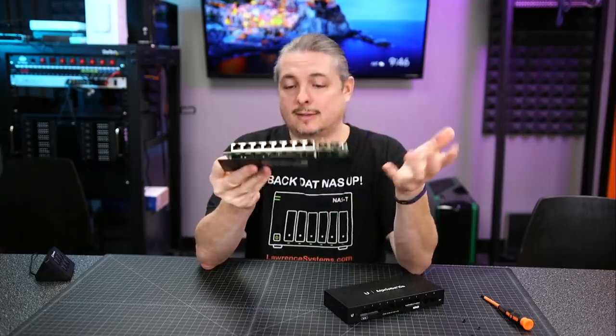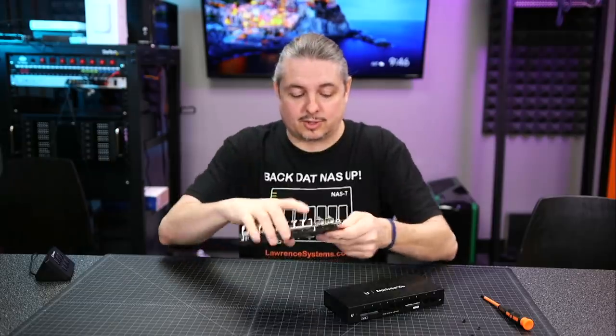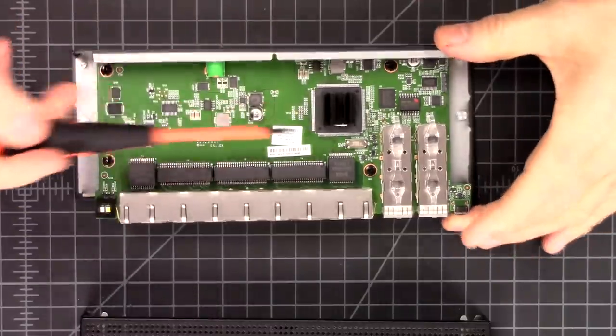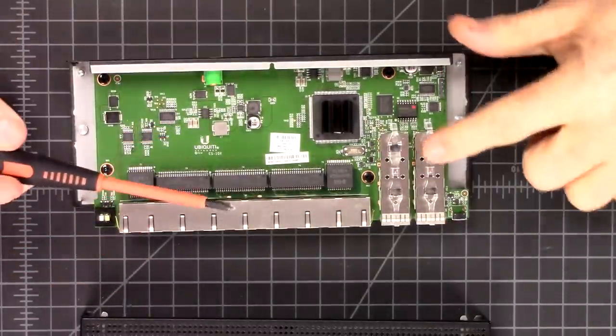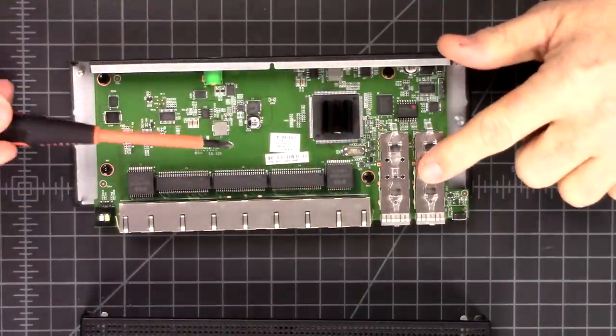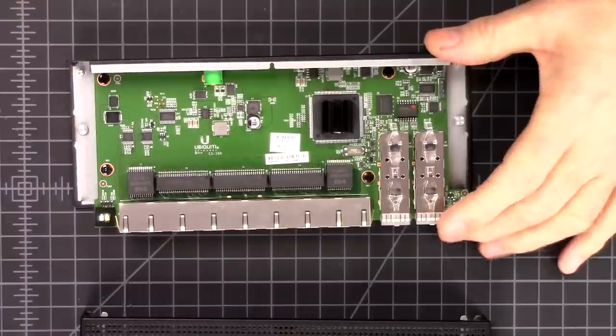Passively cooled, big heat sink, doesn't get warm. Taking a look at it here, pretty simple design. This is non-POE. We do have this kind of cool way the LEDs come for the SFP ports on here, and just one heat sink on it.